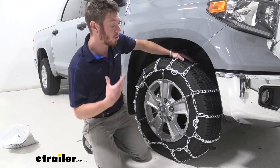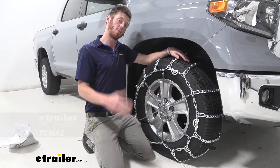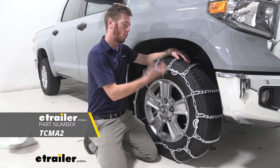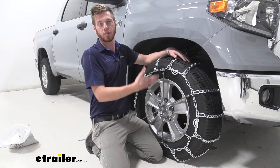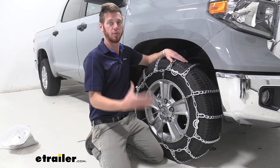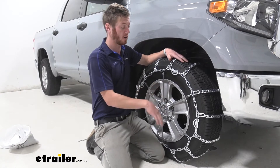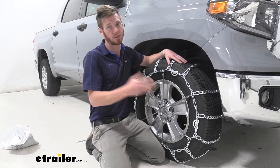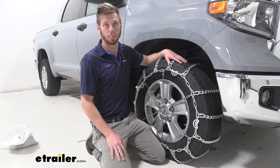Another thing that you will need to get is a rubber tensioner. This is going to just help hold all that tension onto your tires so you don't get loose chains that might eat up your wheel wells if they come undone. One thing you don't need is a tool to tighten the cams — it comes with it, so that is definitely a plus.